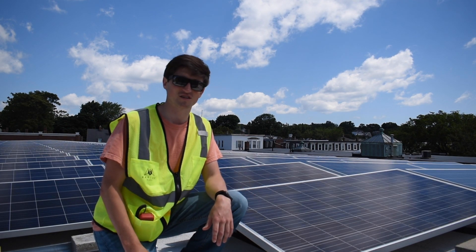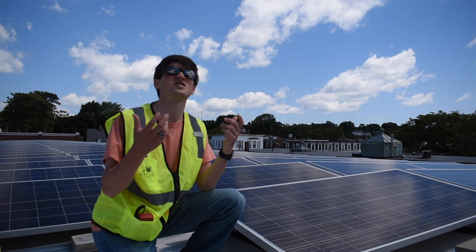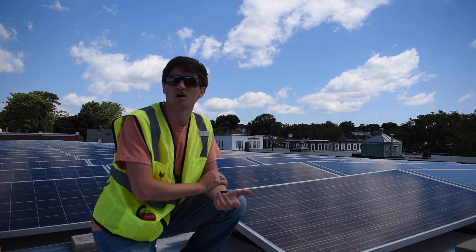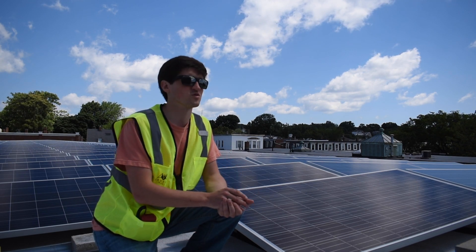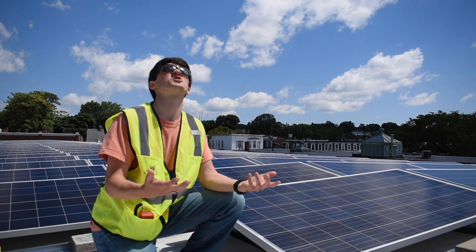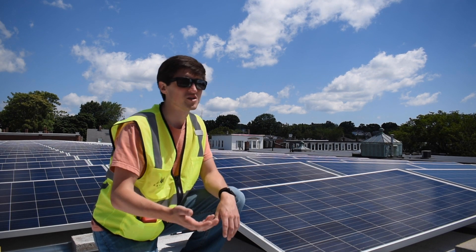In order to get really good images and good data, we need good irradiance. That means the sun is strong, and that's important for solar. If you think about rooftops or moisture, sometimes you like to do inspections at night, but that's not the case for solar. We actually need really strong sun in order to see those anomalies in the thermal images.